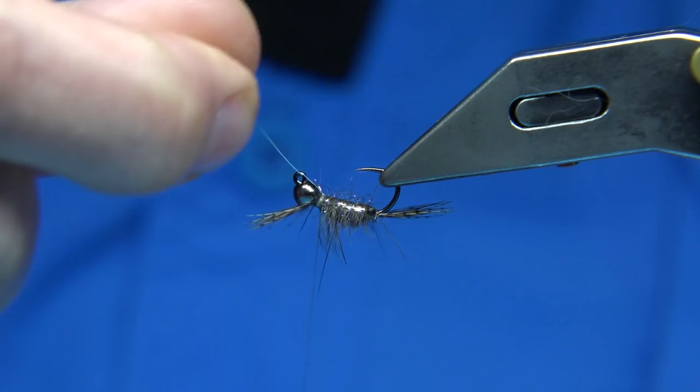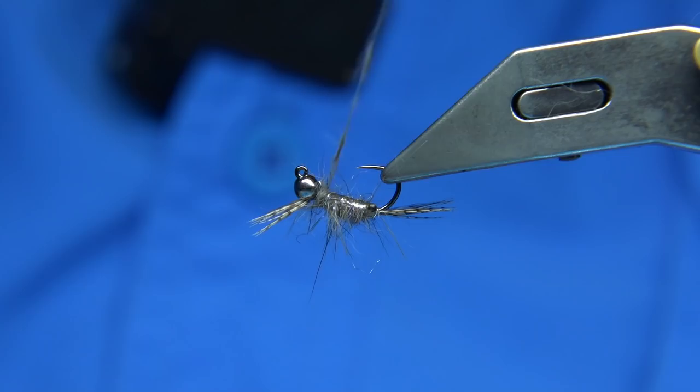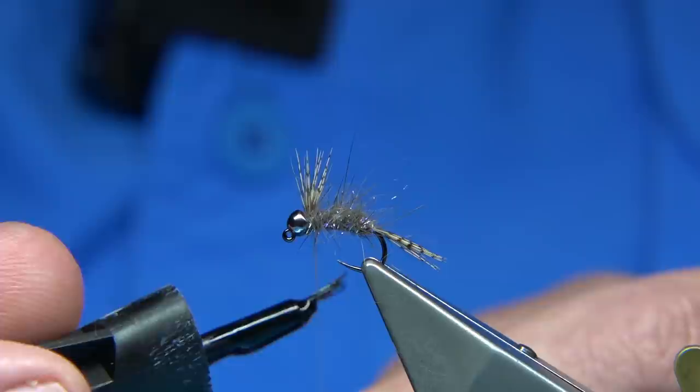Just a wee quick look to see how it's sitting. Now what we can do is just take a wee bit of dubbing — if you feel you need it, I think it does, just needs a wee bit — just to tidy that area up. Then I'm going to come in just this side of the legs we tied in. What you could do is put a wee bit of varnish on — in this case I'm using super glue onto my thread.